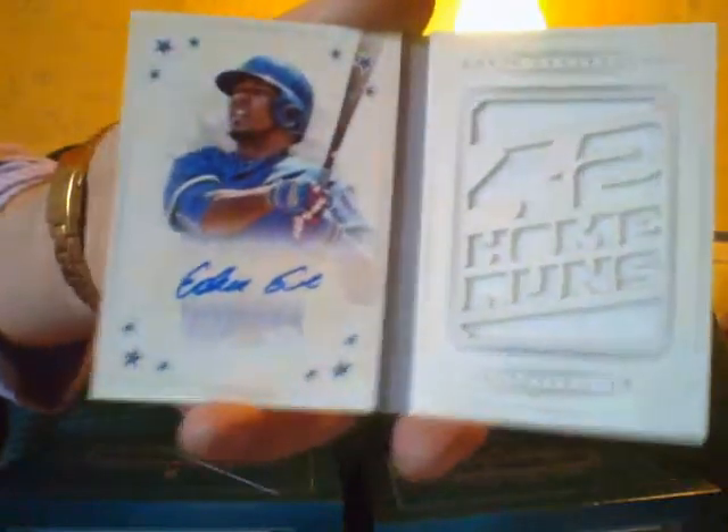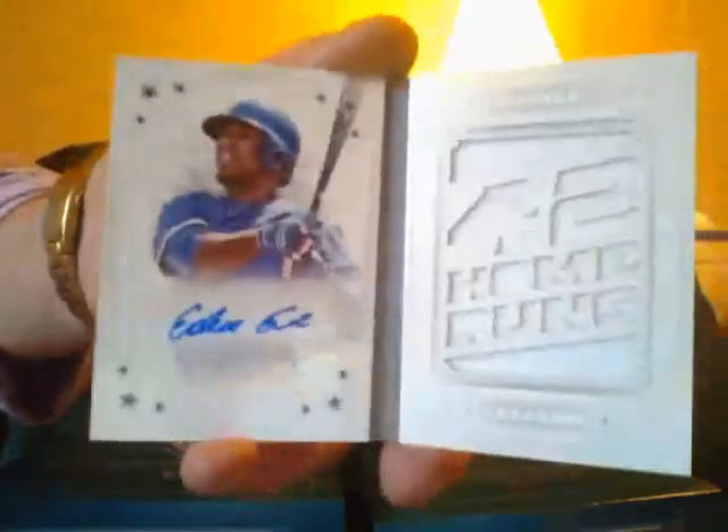And the last card is a booklet — a Stars booklet numbered 210, of Edwin Encarnacion autograph booklet numbered out of 10. So I got two different Edwin Encarnacion autographs in this case.